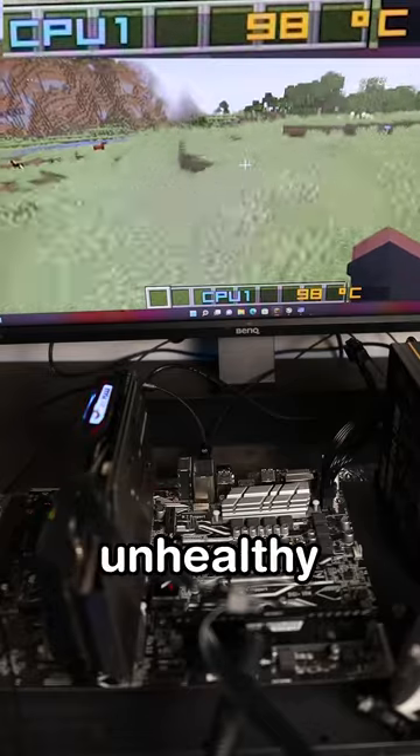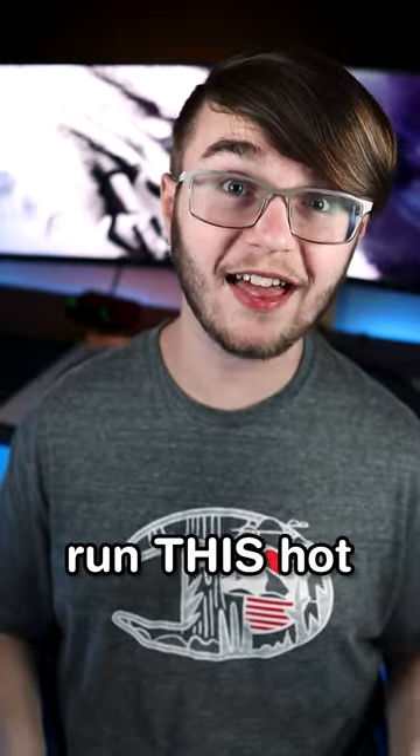This is incredibly unhealthy for your CPU. If you let your CPU run this hot for even an hour, there's a good chance it'll cause permanent damage or even kill your CPU.